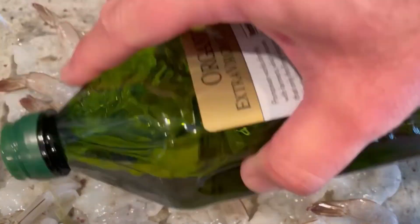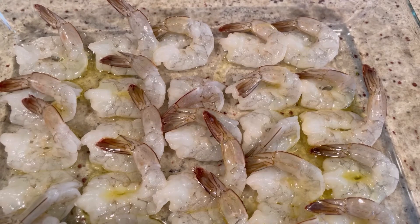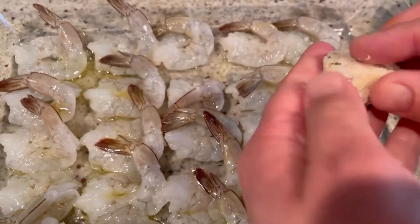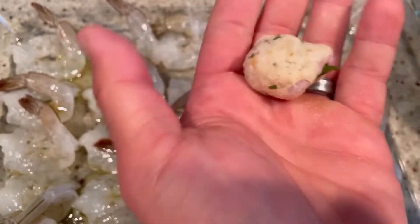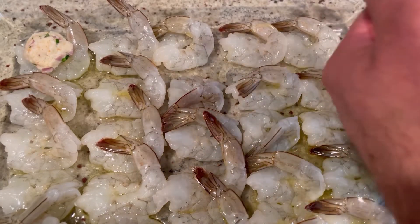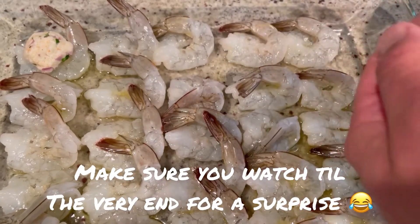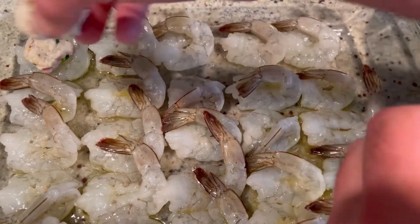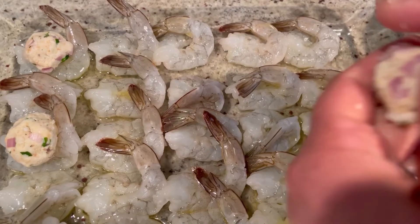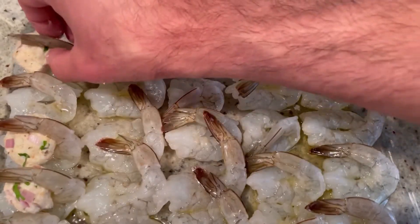Drizzle the shrimp lightly with some olive oil — just one little streak across all of them. Then we're going to make tiny little meatballs with our crab mixture, about a heaping teaspoon each, form it into a little ball, and place it right in the middle of the shrimp — lifting the tail and tucking the ball underneath. Once you've got all your shrimp stuffed, top with just a little bit of paprika, mostly for color purposes. Paprika is amazing — you can never put too much; it's made from dried peppers and the flavor is so good.